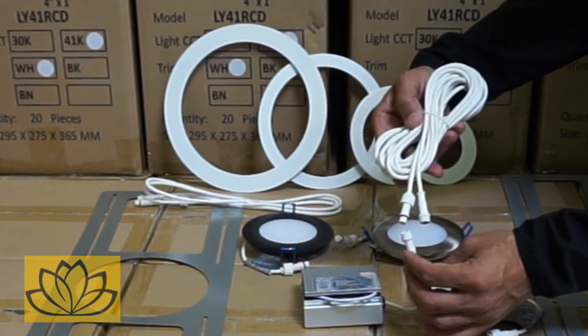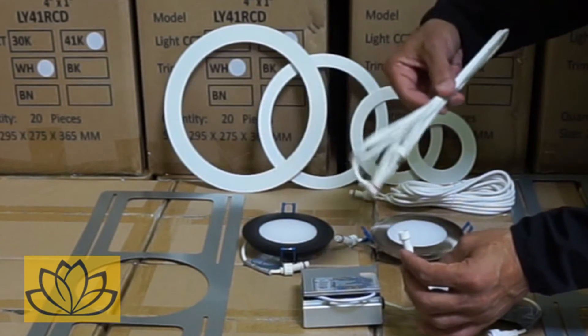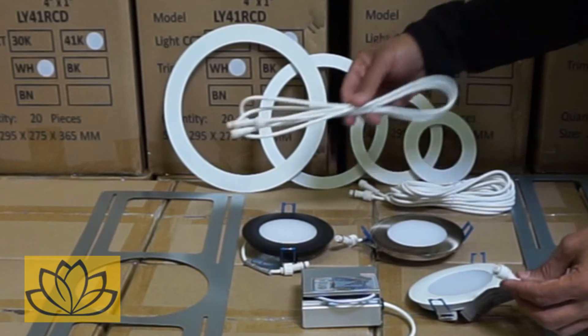If there is no space next to the fixture for the driver connection box, extension cables of six to twenty feet can be used to mount the drivers remotely up to forty feet in an accessible location.